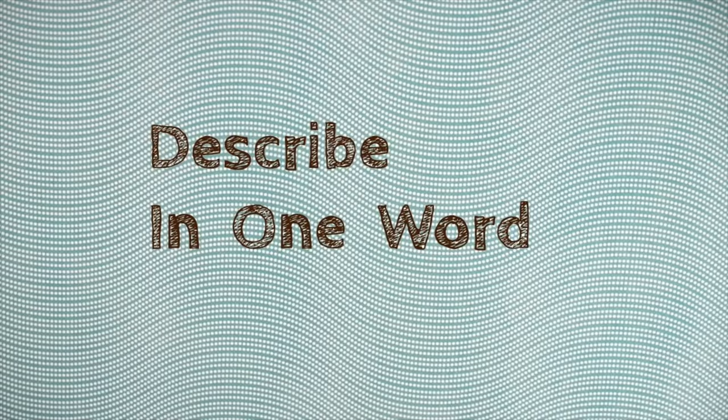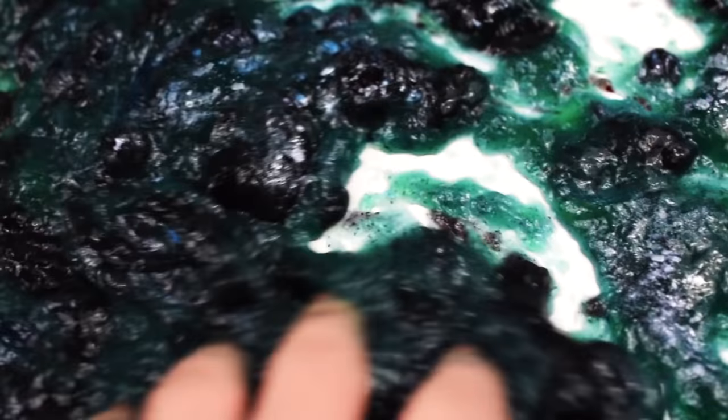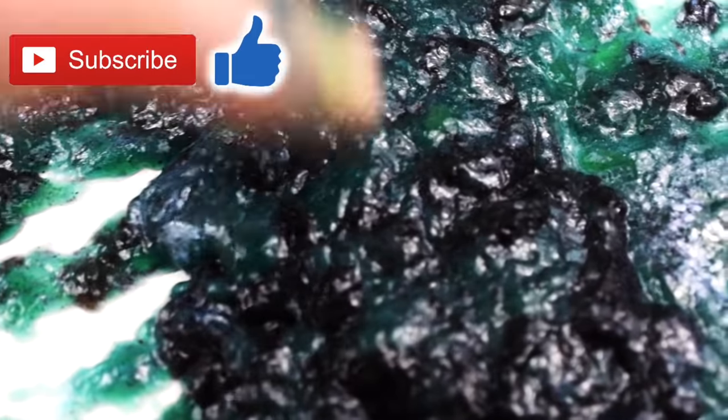Welcome to Describe in One Word. I'm Daniella and I would describe slime in one word as squishy. You all have been requesting slime from me for forever, so here it is.